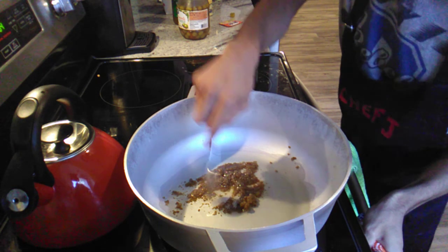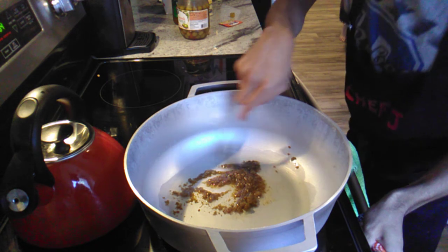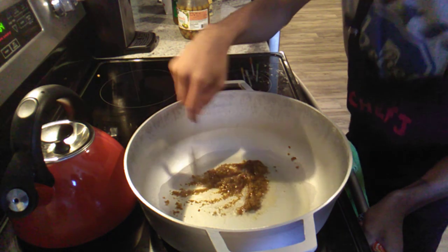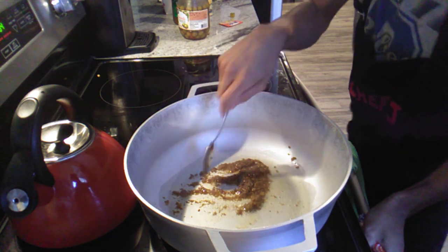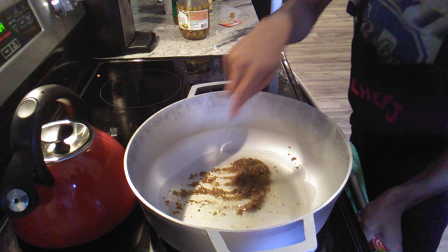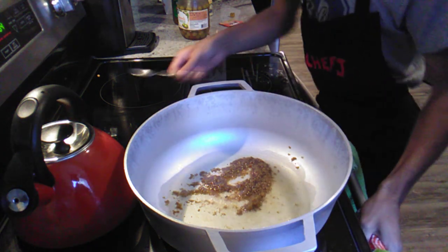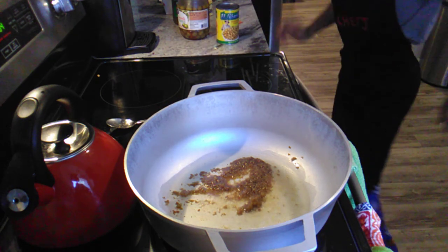You're gonna let this cook for about two minutes, stirring it in. Then I'm gonna do my water. So we're gonna let it cook for two minutes and then I'm gonna put in my adobo. And you're also gonna need your pigeon peas, which I'll add in right now.